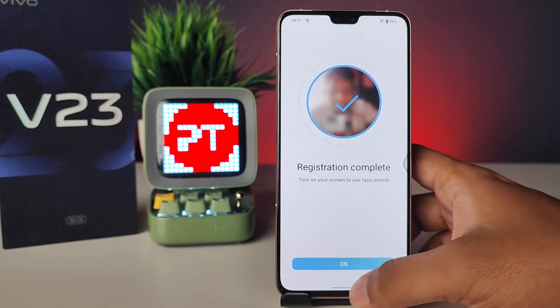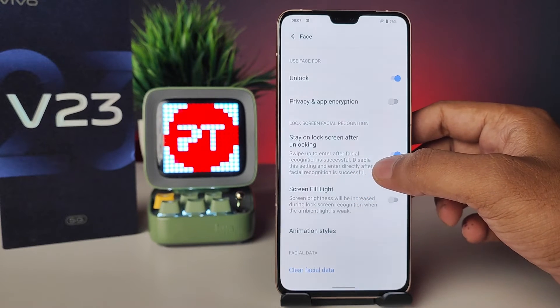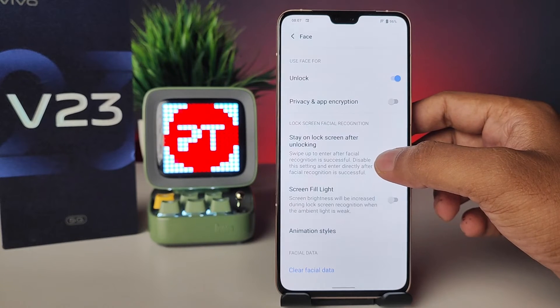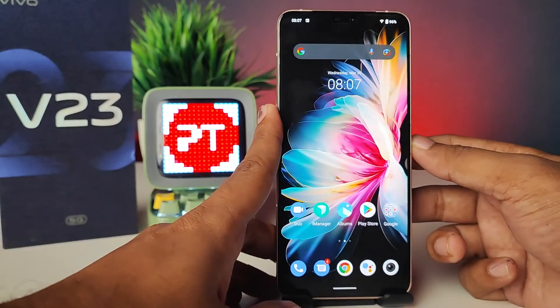The registration is complete. When your unlock is successful the lock screen is opened — you need to disable that option. I will now check that.